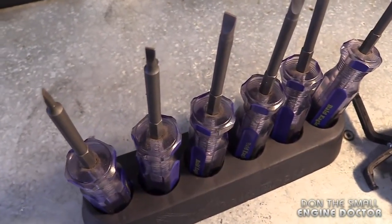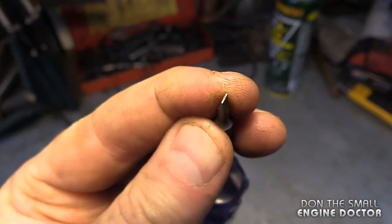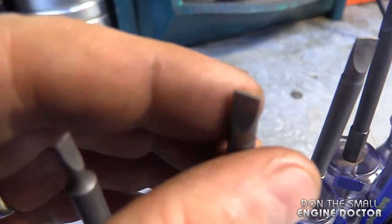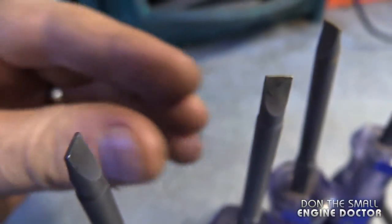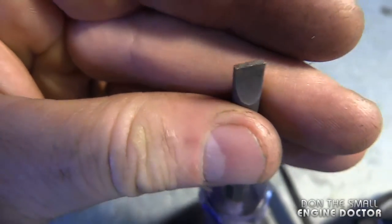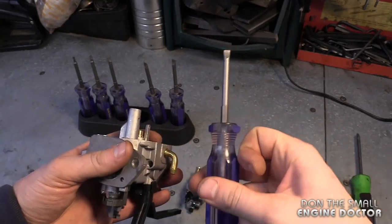I'm going to show you the tips here and why they're so important when you work on carburetors. In my hand I've got the smallest screwdriver of the bunch — you can see it's quite narrow and quite thin as well. Here are the others; you can see they get bigger as I go. And here's the last one — it's the thickest of the bunch. This one is really good when you're removing large jets from carburetors.